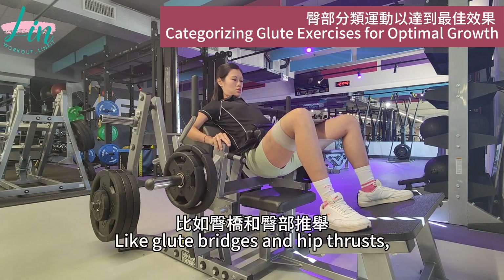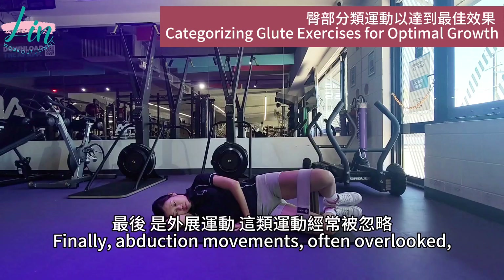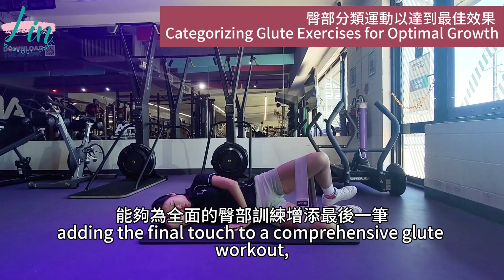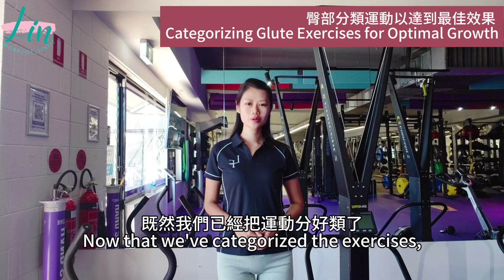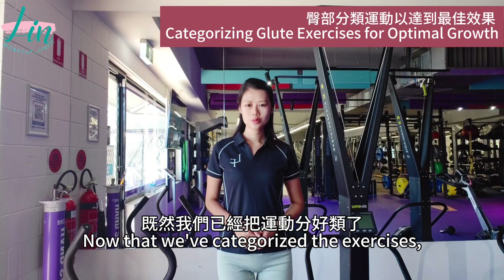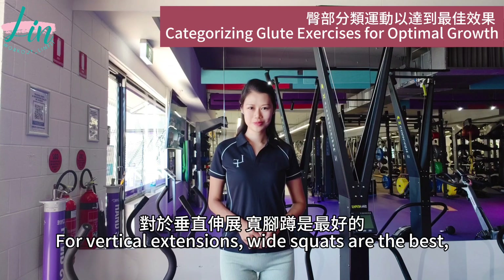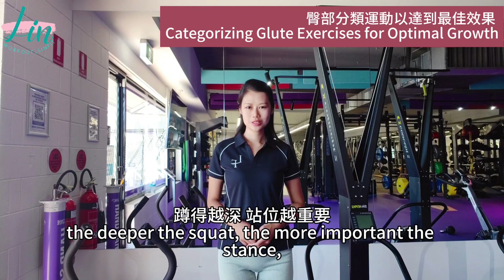Next are horizontal hip extension movements, targeting the upper and lower glutes. And they are not too tiring — like glute bridges and hip thrusts, which are key to shaping a round booty appearance. Finally, abduction movements, often overlooked but crucial for exercising the glute medius, adding the final touch to a comprehensive glute workout, ensuring every muscle fiber is activated. Now that we've categorized the exercises, let's talk about specific movements. For vertical extensions, why are squats the best? The deeper the squat, the more glute engagement.